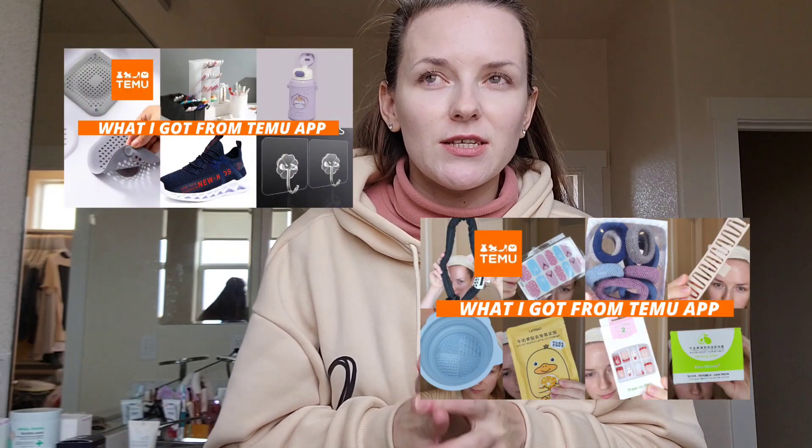I'm quite impressed with the quality of the clothes. This is the first time ordering clothes for myself from Temu — I had ordered kids' pants and a few pairs of shoes before. I've also done a few other hauls from Temu; links to those videos are in the description below, along with links to the current sale and the items shown in this video. Thanks for watching — bye!